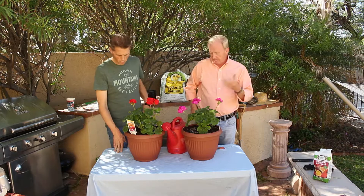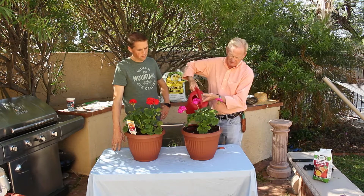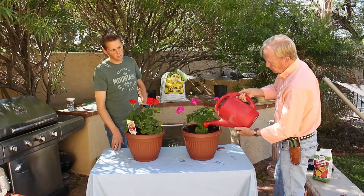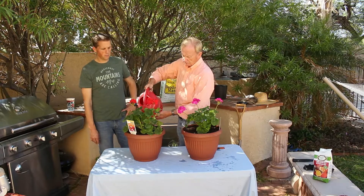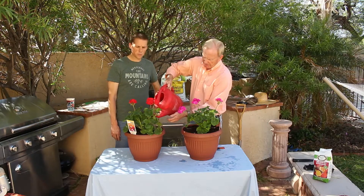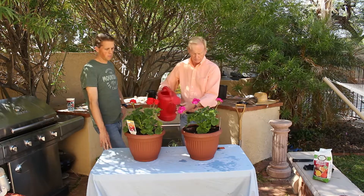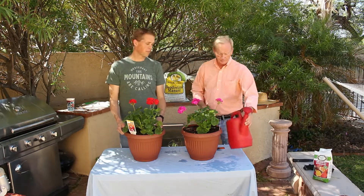We'll go ahead and get them watered in. Geraniums like to be dry — these were pretty dry and you can see they're still in good shape without dying. They can be wilted down, you give them a good drink and they'll perk back up. That's one thing that makes geraniums great in the landscape too: they don't require a lot of watering. They do require some deadheading occasionally, but they're excellent plants. Hope you enjoyed this episode — make sure to like and comment, and we'll see you in the next one.